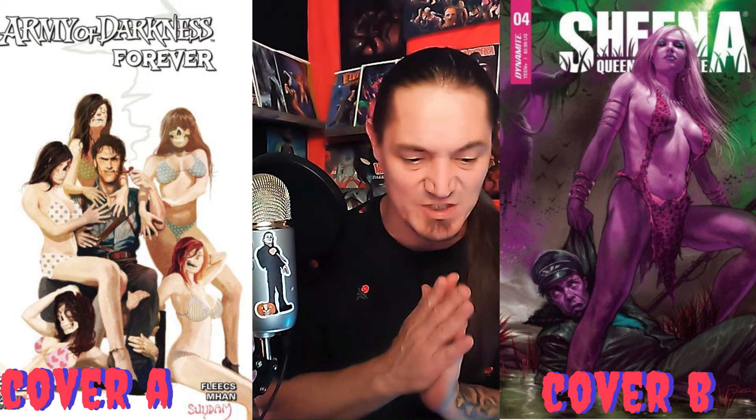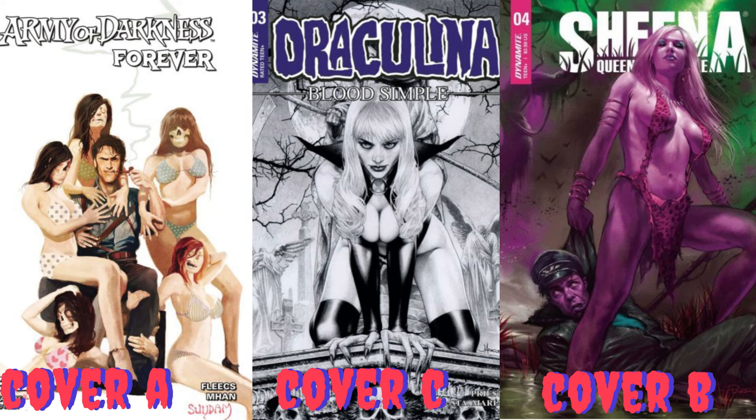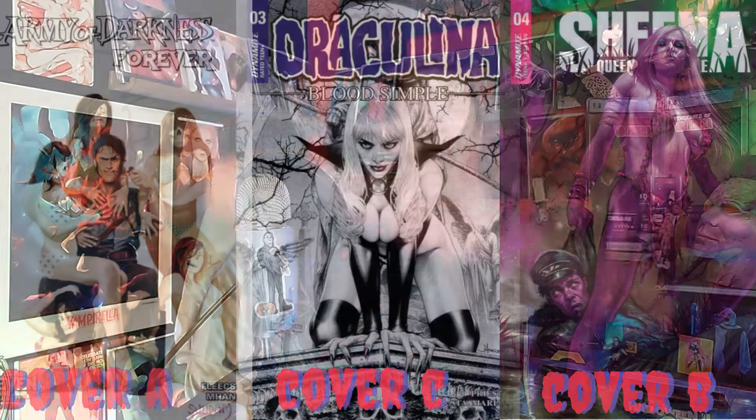Cover A is Army of Darkness Forever issue number seven — Ash with five skeleton girls and the Arthur Suydam cover, absolutely gorgeous. Cover B is Sheena Queen of the Jungle with the Lucio Parrillo ultraviolet cover, issue number four. Man, I love how Lucio Parrillo paints — such great paintings. Cover C is the Jae Ana Salito Draculina: Blood Simple issue number three — looks almost like a black and white cover with those colors. That thing is absolutely stunning.